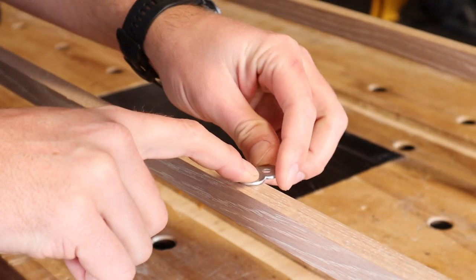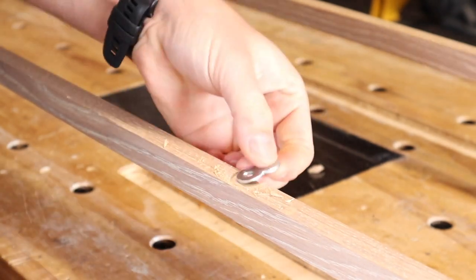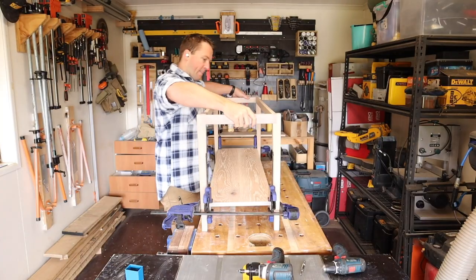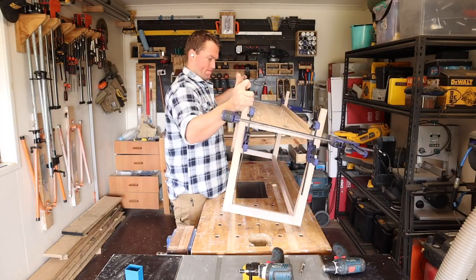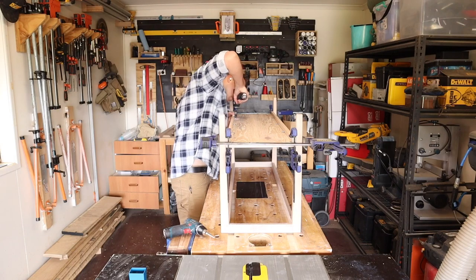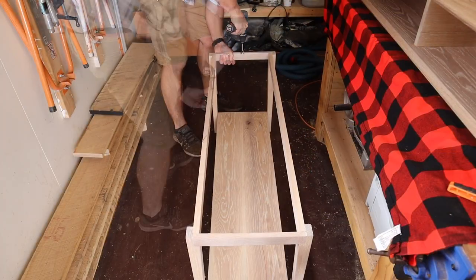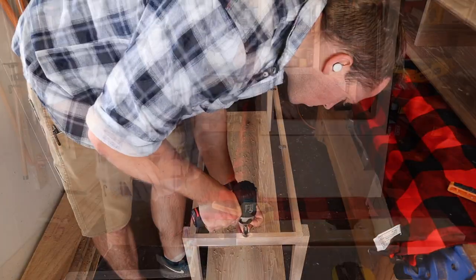These figure-8 fasteners will hold the bottom panel and the mitered box to the stretchers and apron respectively. They allow for seasonal wood movement by pivoting to accommodate any expansion. I use a Forstner bit to recess just deeper than the fastener and then screw the fastener to the rail. I clamp the panel to the rail, turn it all over, and then just screw the panel to the fasteners.